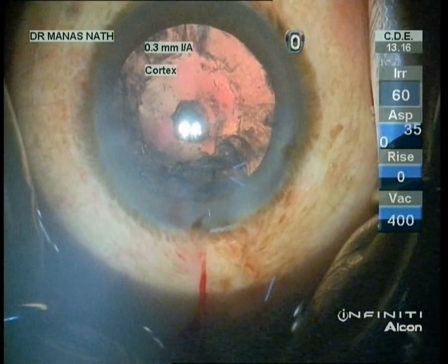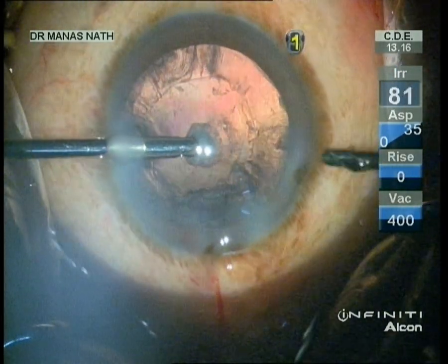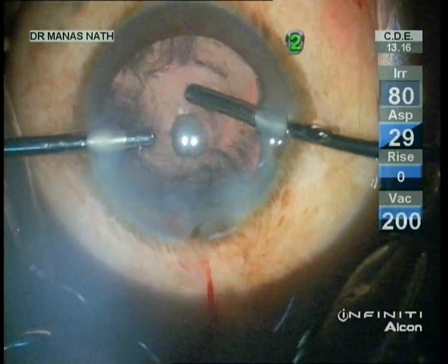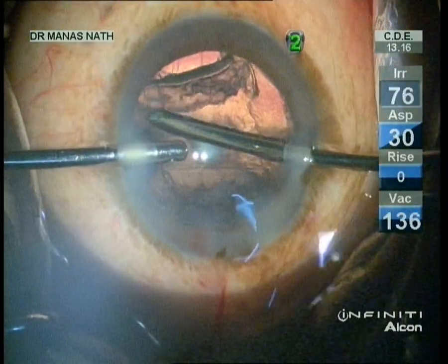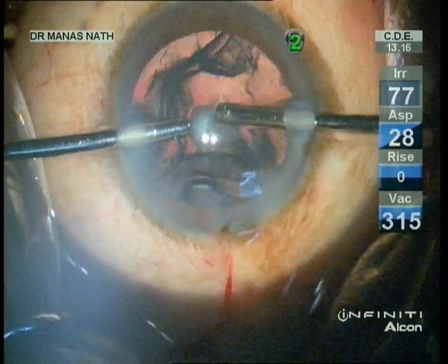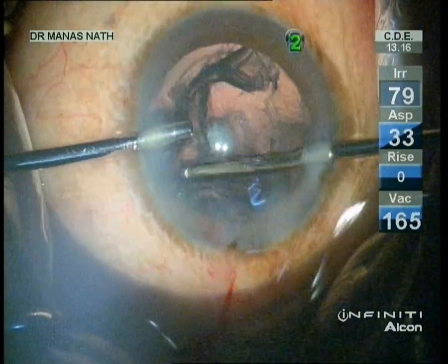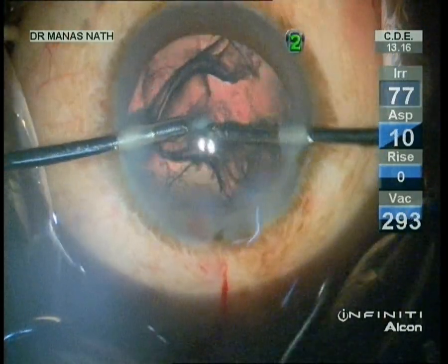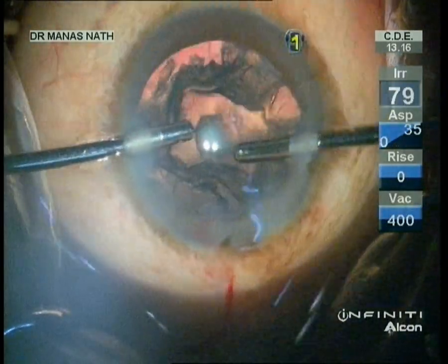I'm now inspecting the posterior capsule — it looks a little bit intact. I'm initiating bimanual irrigation-aspiration. My plan is not to peel the central part first; I will do it at the end. So I'm bringing the epinucleus sheet along with the cortex from the periphery towards the center. You can see that the central part is still attached.